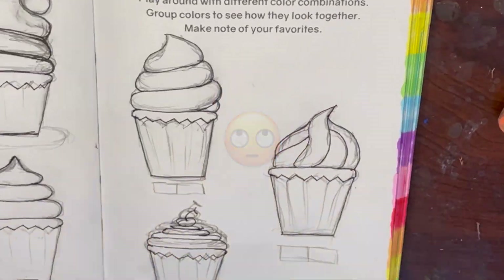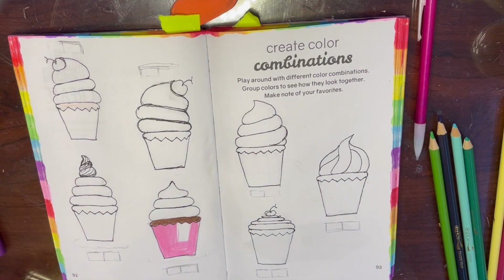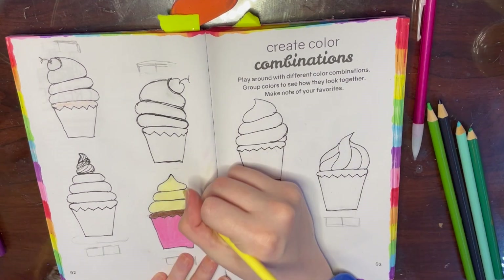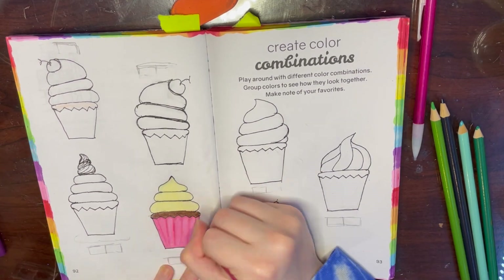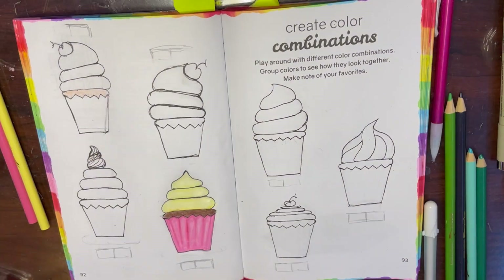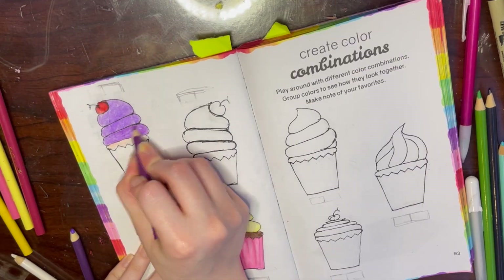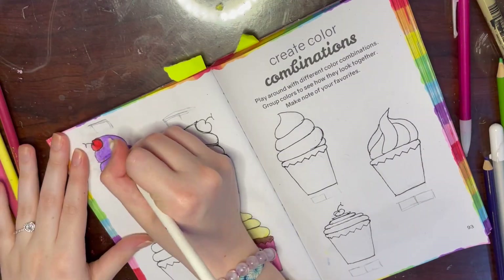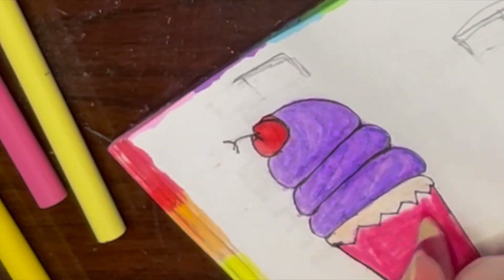For the coloring, I started with the first cupcake - chocolate cake with a light pink as my first color, and pastel yellow as my second. Then I went in with shadows and highlights for the liner, and who knew a white Crayola colored pencil would be good for highlights! For the second cupcake I did purple frosting with shadows and highlights, and for the liner a kind of hot pink. I also added a cherry on top.